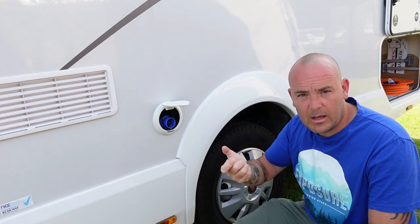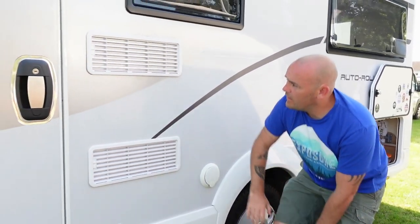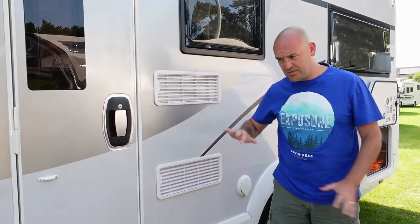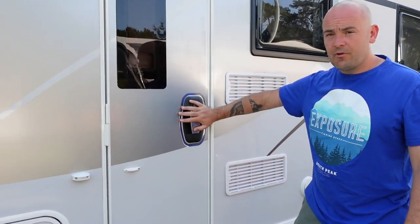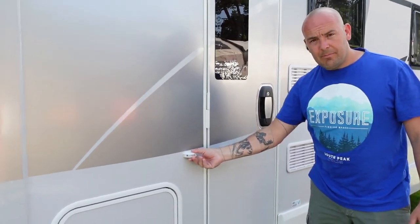We have two fridge freezer vents here — that's to allow the excess heat and gases to escape. Obviously we've got the door, and you've got a little door clip here.